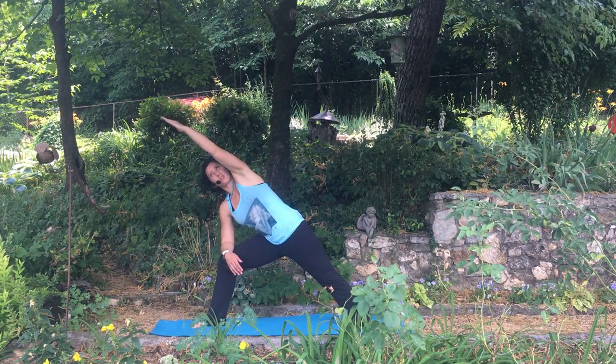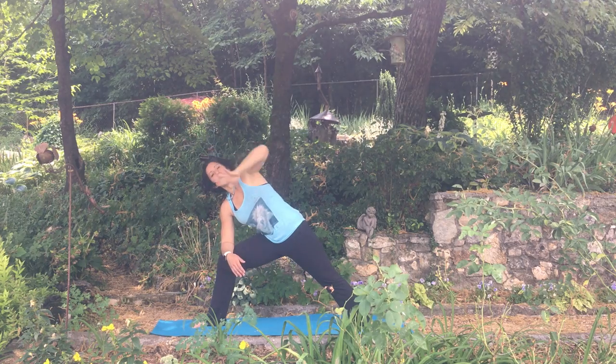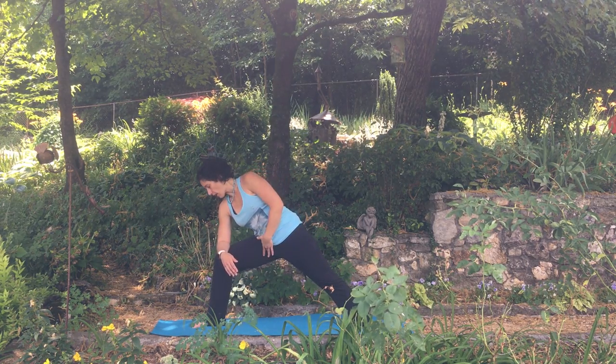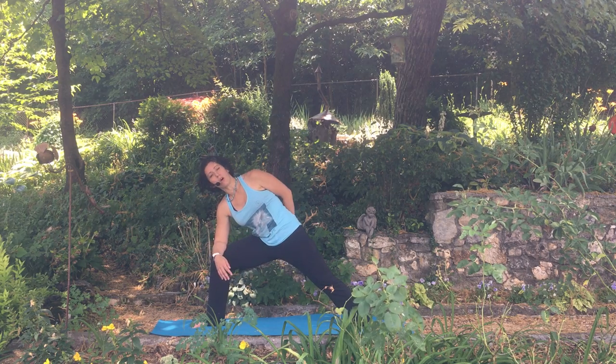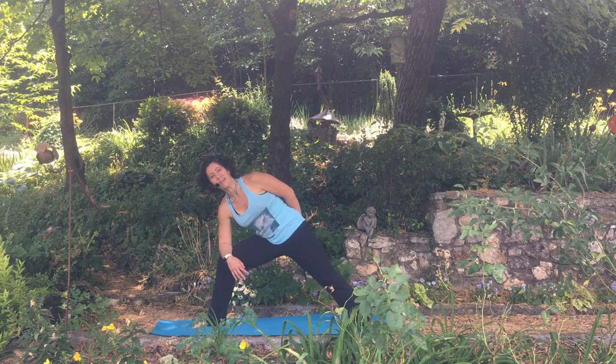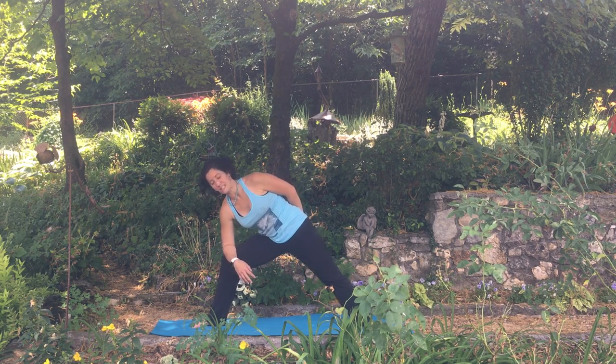Otherwise, tuck your chin a little bit and just look out the top corner of the eyes. The belly is in here a lot, the tailbone's down. That right knee is working to be straight up and over that hip. Now this is a really challenging pose — it takes a lot of strength. So take your time, and if you have to have a less deep bend, that's okay too.